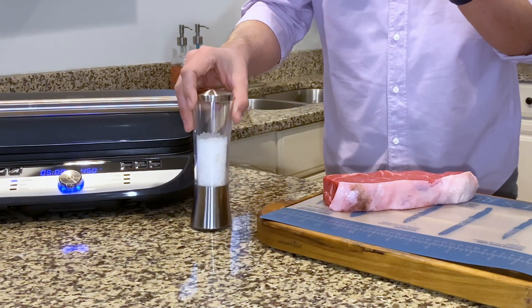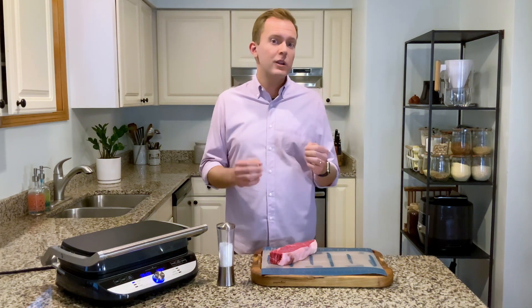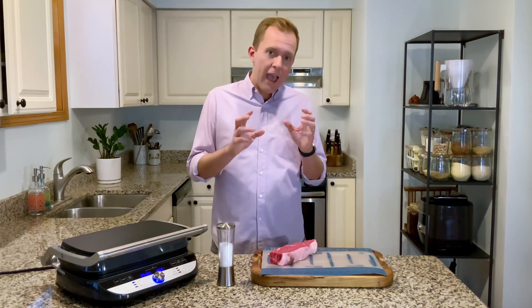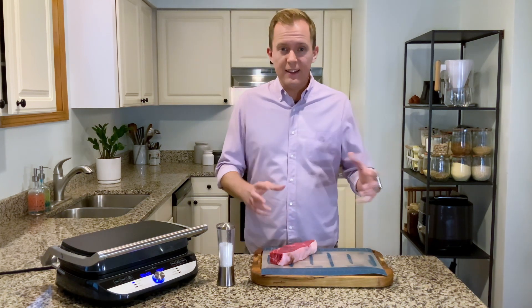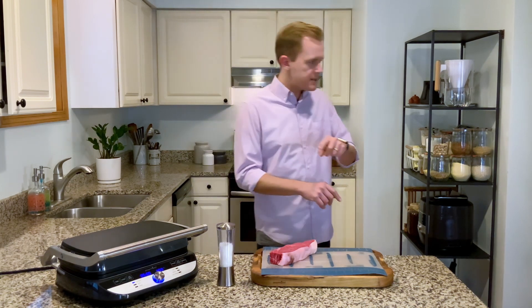First things first is to salt your steak. I say actually salt early and salt often because salt is an active ingredient, meaning it changes your food. So if you have time, I would say salt your steak anywhere from an hour up to overnight to get the best tasting steak. And in fact, I actually did this last night.